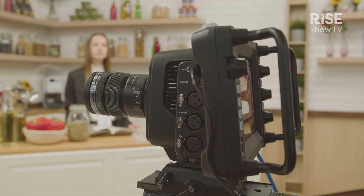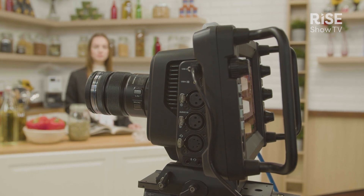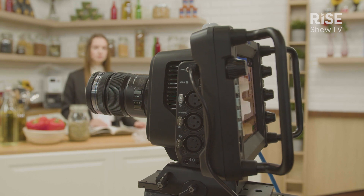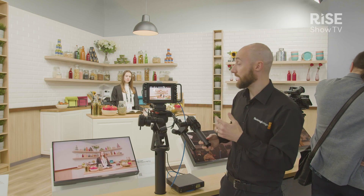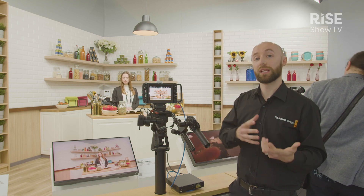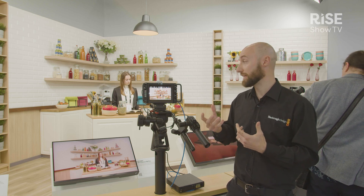We'll start by looking at the front of the camera. As you can see, it's a micro four-thirds mount — it can be used with a variety of photographic lenses, giving you ultimate choice over what lens you need for what environment. It has a 4K sensor, which is a dual ISO sensor, meaning it's perfect for use in lower light environments, giving you real versatility of where you use it.